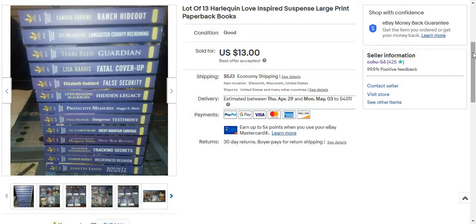I ended up getting it for $4, so I made $14.97 after fees and shipping.